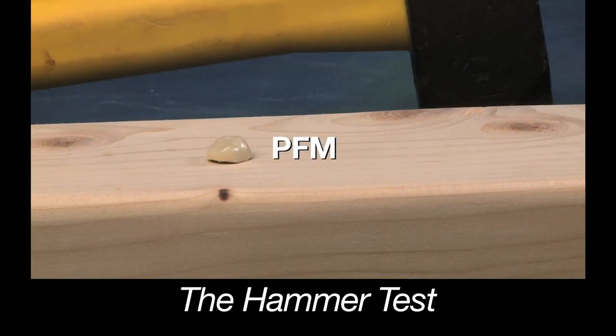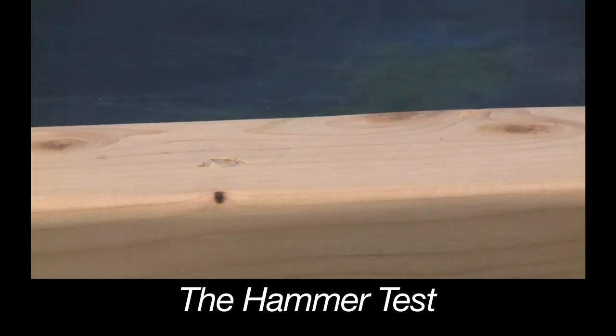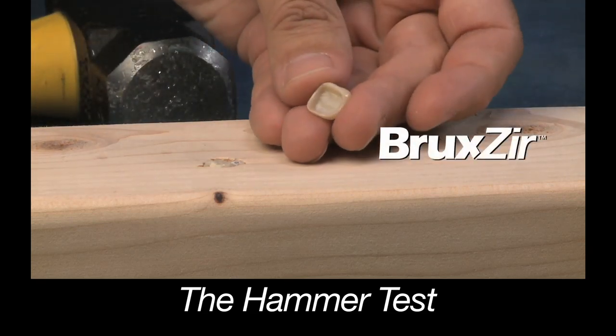Need more proof of Bruxer Zirconia strength? Compare with a typical restoration made with porcelain fused to metal. Now the Bruxer restoration.